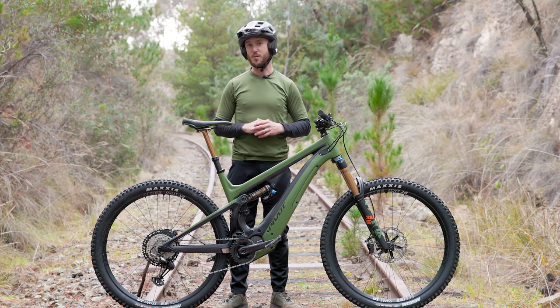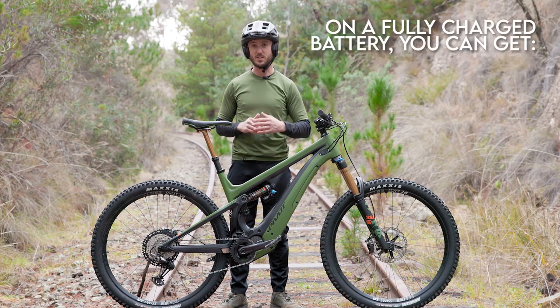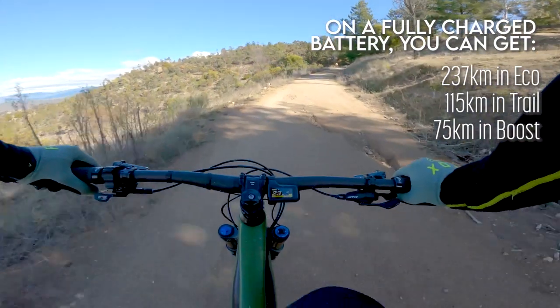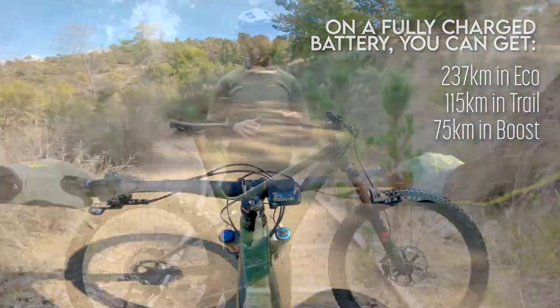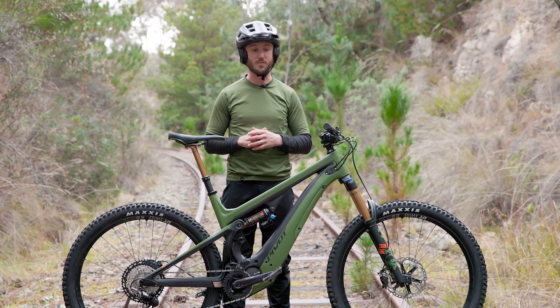The 726 watt-hour battery is absolutely ginormous. It's bigger than the biggest battery we've had on test in the Specialized Levo, which was 700 watt-hour, and we've been consistently able to get over 2,000 metres of climbing to a charge — about 2,150 metres, or a little bit over 1,000 metres for halfway.